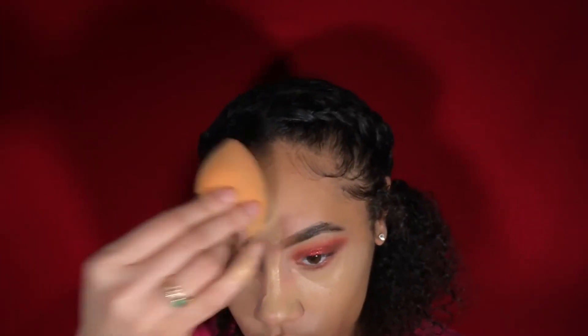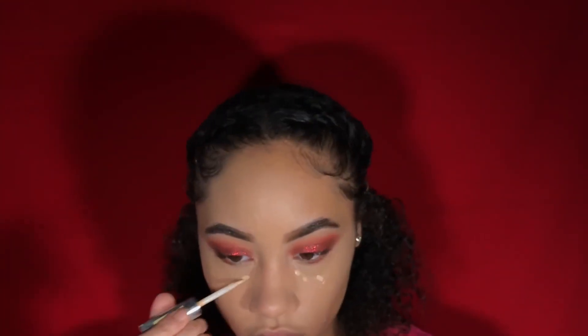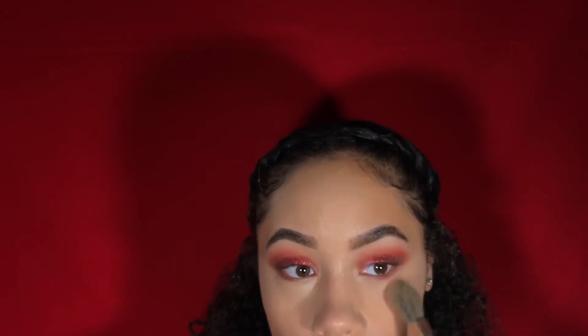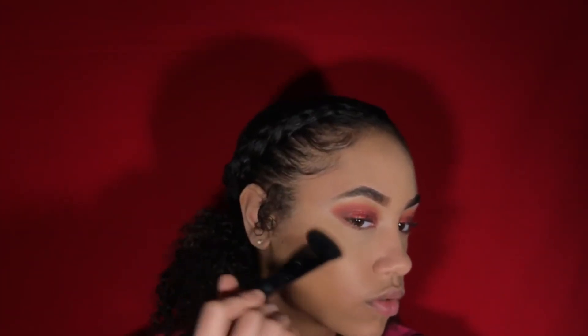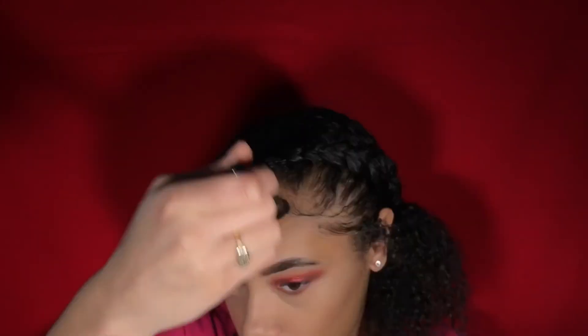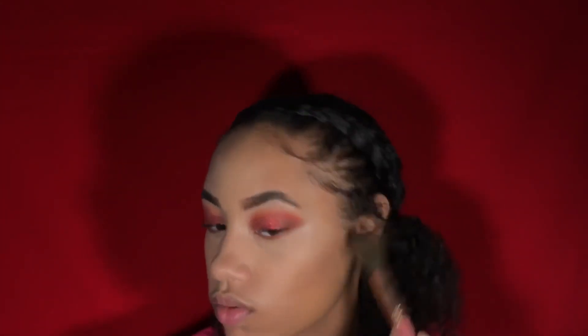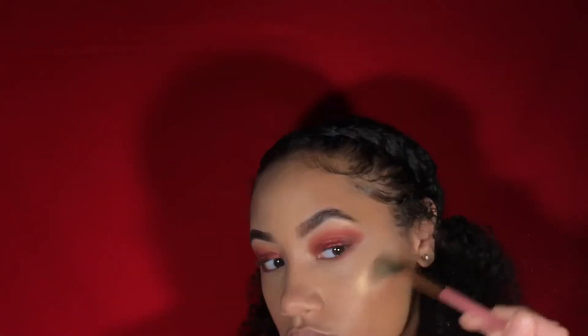I'm using the Milani two-in-one in shade number two and blending it out with the sponge, then going back in with that L'Oreal True Match for brightness underneath my eyes. Setting it with my Black Radiance setting powder and the It's My Ray Ray brush, then using my LA Colors brush with Pacifica contour powder in Sun Kiss to warm up my forehead and cheekbones, blending with that brush.